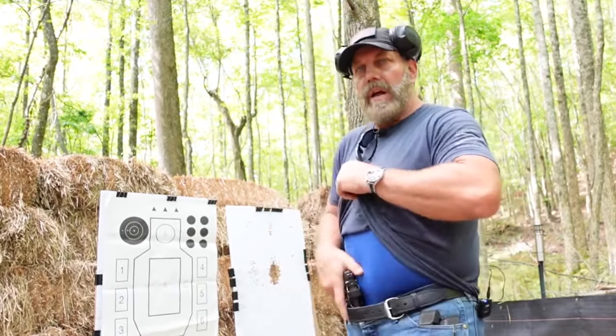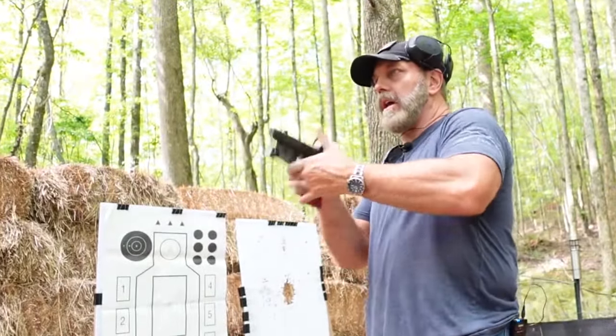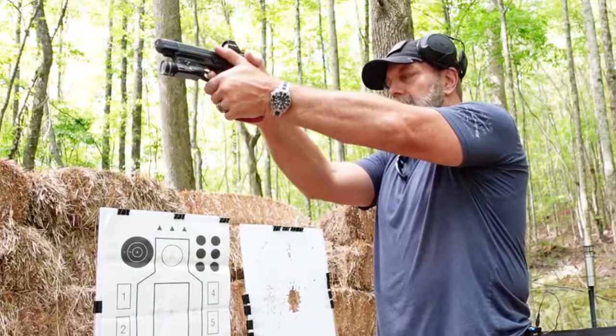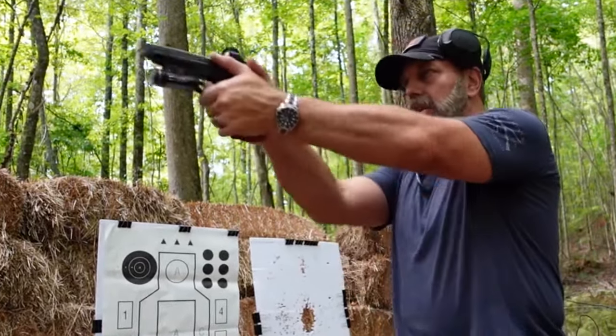So if I'm standing here, I'd start in this first position. Let's unload and show clear. What I would do is just close my eyes and see if the dot stays there. Now it wandered slightly to the right, so I'm on a hill — I'll adjust a little bit.